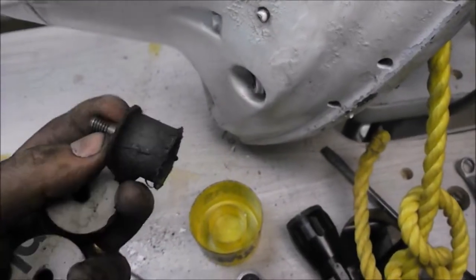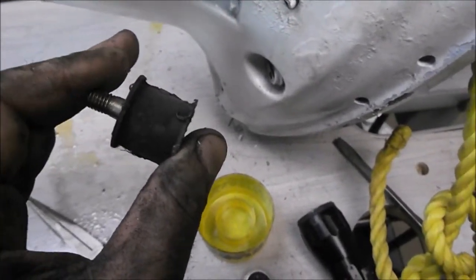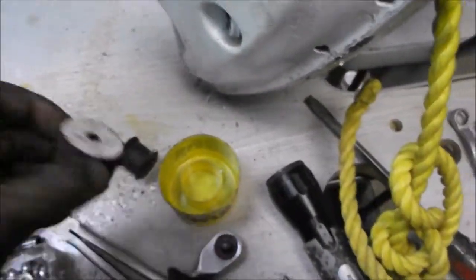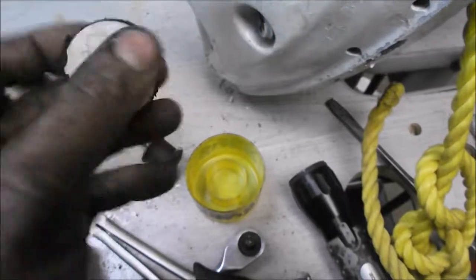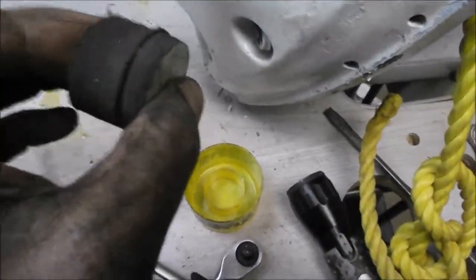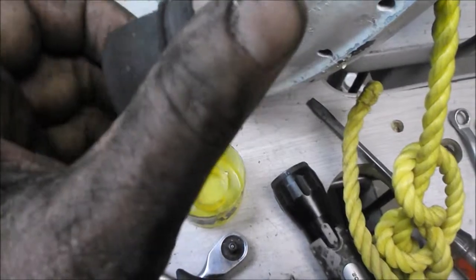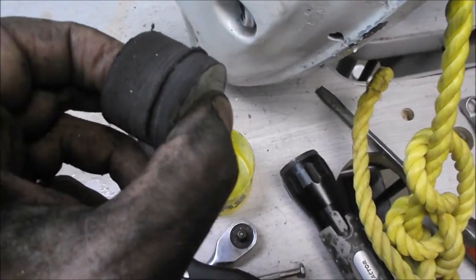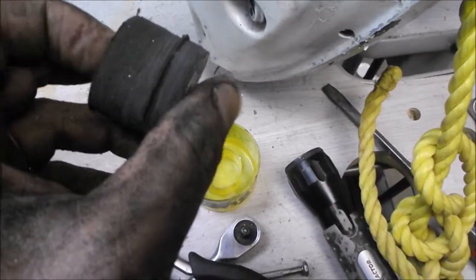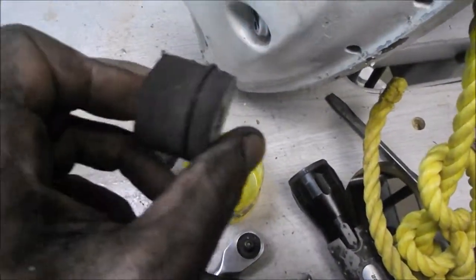I'll tighten the bolt down and hopefully that does the job. I realize these motor mounts cushion vibration in both directions — if my thumb and finger were to come together it would cushion in that direction, and if they separate it would stretch in that direction. What I've designed only cushions in one direction because the bolts aren't laminated into this rubber. What I'm going to do is crank it down — not super tight, but tight enough that there's always going to be some compression of this motor mount, and hopefully vibration will be absorbed.